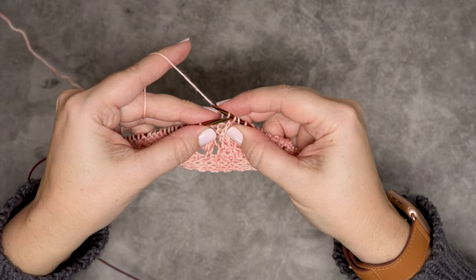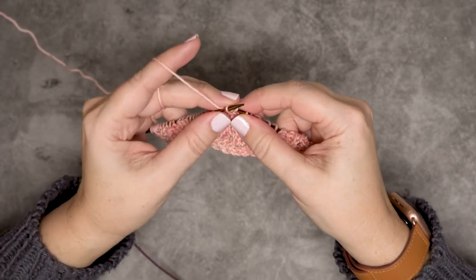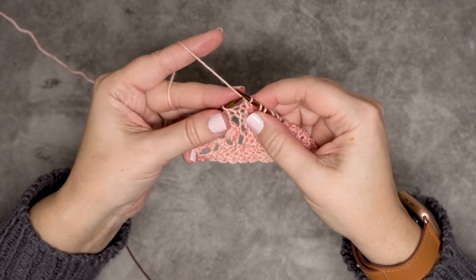Then I'll insert my left hand needle from left to right purlwise through that slipped stitch, and then I'll pass that over the knitted stitch.